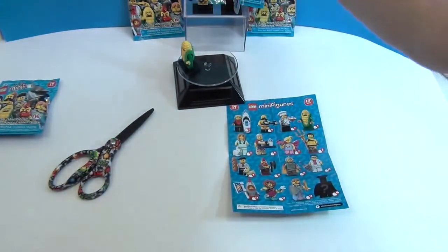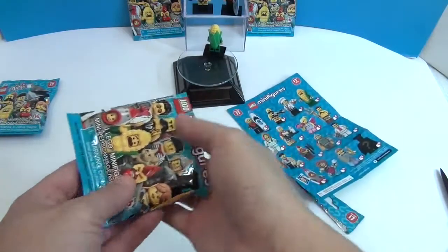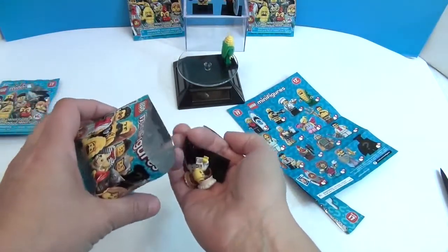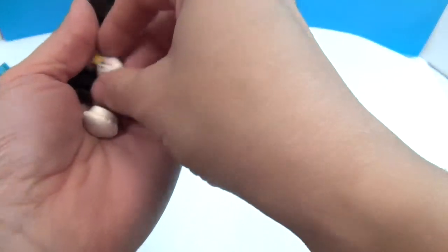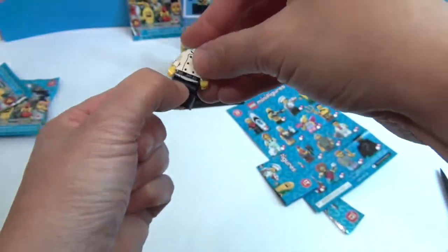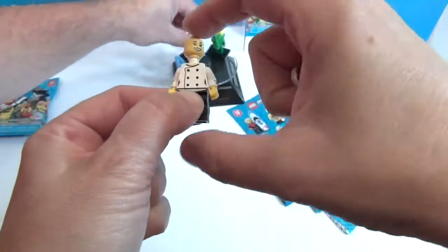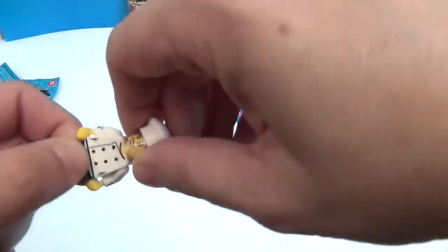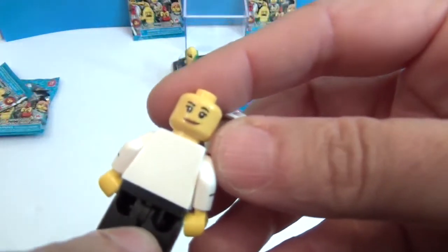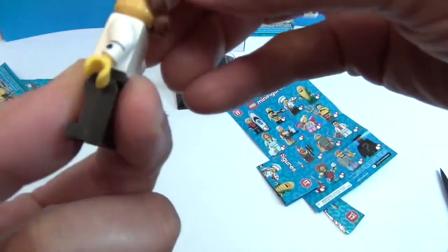My turn. Let's see what my second one's going to be. I'm feeling some pieces - it's the chef! I got number three. So it goes one, two, four, three - that's how you count, kids. Chef coat. Her hair is actually attached to her chef's hat. She's got a whisk. Oh, she's got two faces! You definitely want your chef smiling, because that means they've had a good day and haven't done anything to your food.